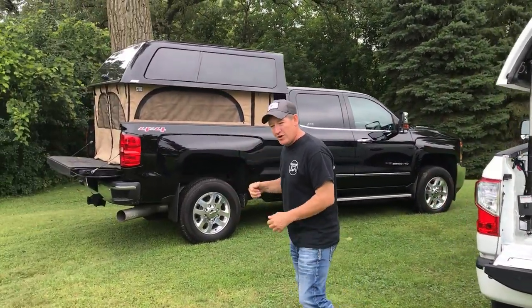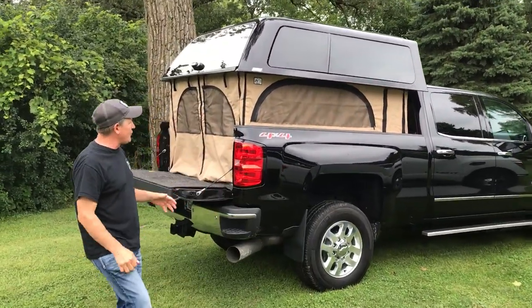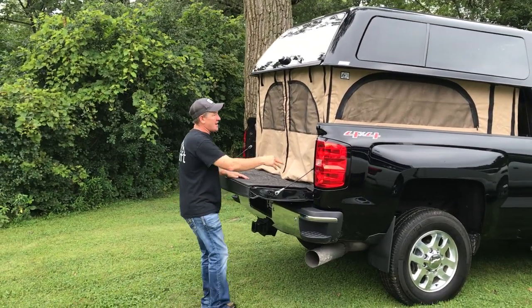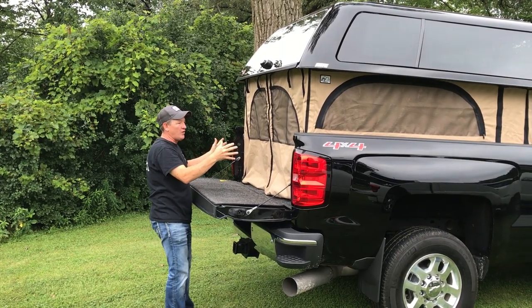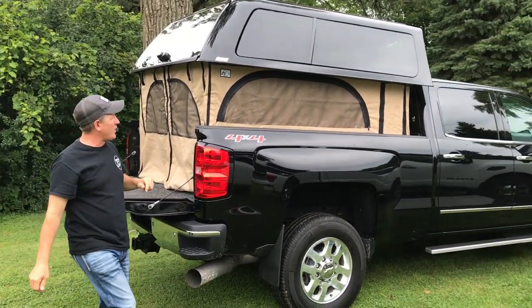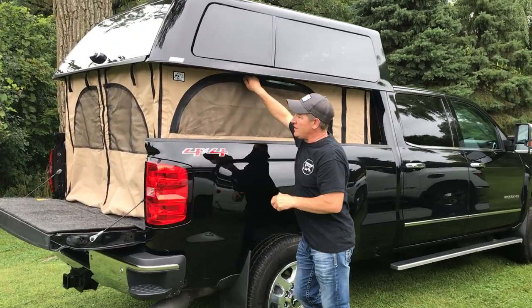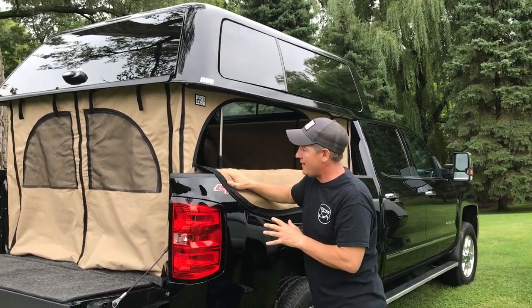The next thing we have over here is our camper package. This one's called the Contractor, which is nice if you have a little bit longer bed — a six and a half or eight foot. It unzips like a jacket from the sides right here, and then the back can still open. It's always there, always ready to go, but it also gives you nice side load access — you can zip open the sides and reach right in. It's got full screens, four screens: one on each side and two in the back.